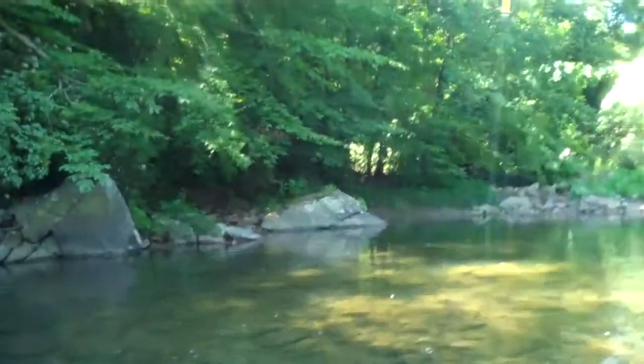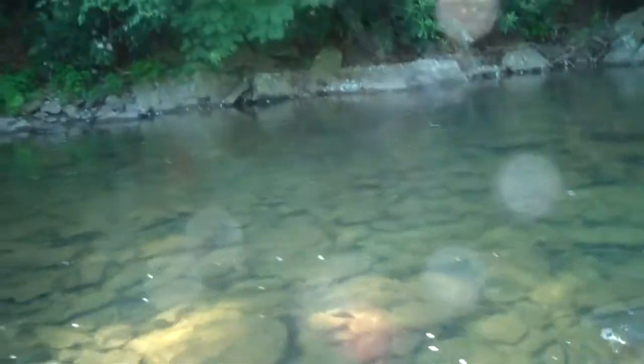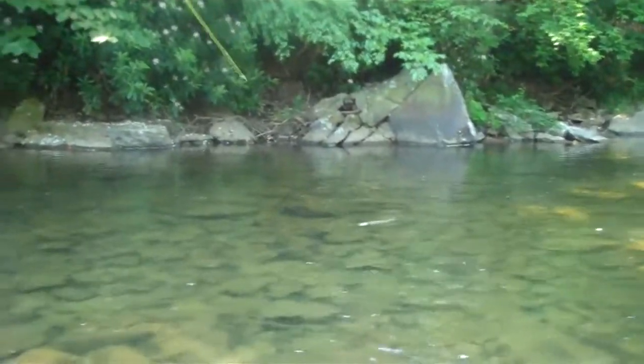Rod tip high. There you go. Keep him coming. Keep his head up if you can. He's going to go — let him run. Oh man. Bring him in, I want a picture with this fish. You're going to get a picture with this fish.